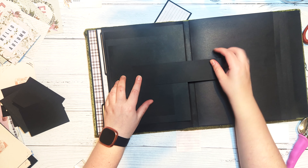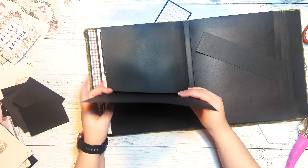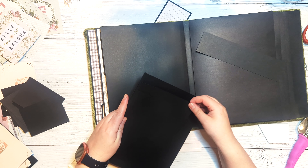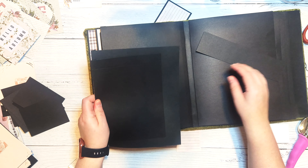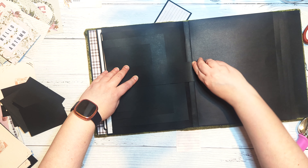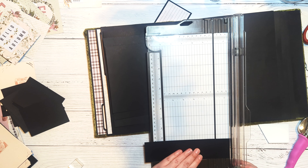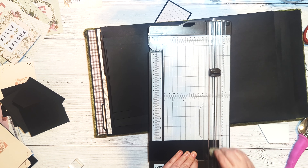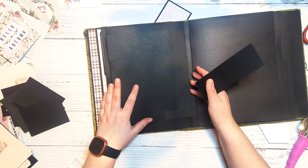To hold the flaps closed, I'll grab a piece of scrap cardstock, score at the half inch mark on the short edge, and eyeball the placement until I'm happy with where the closure lands — we'll magnetize it later. Then I'll glue down all the flaps: large flap first, then medium on top of that, then small on top of that.